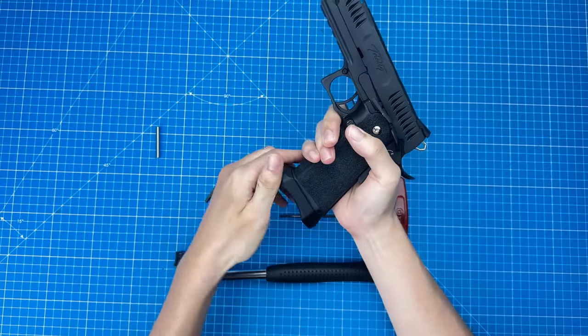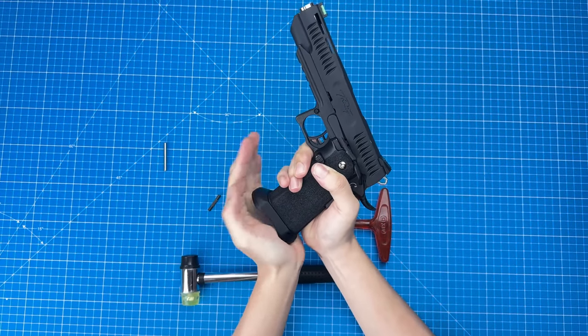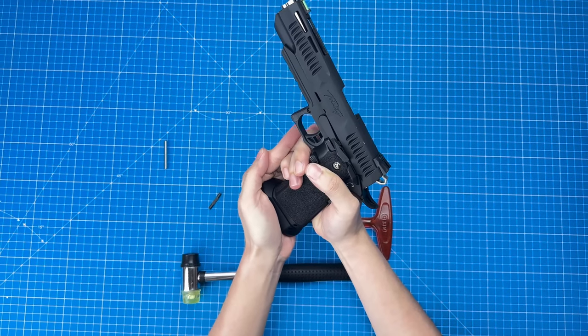To not damage the Trinity itself, we put the front end into the grip, hold it, and then move the rest of the part with this kind of angle — just like changing an AK mag. And you can see it goes in smoothly.